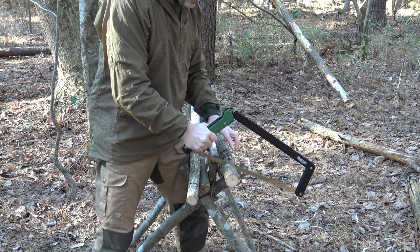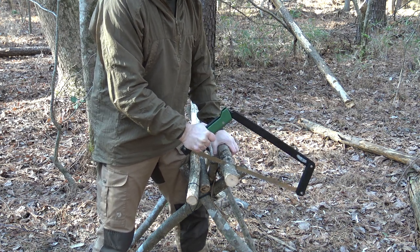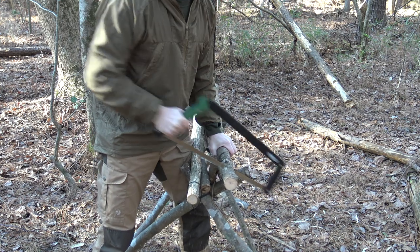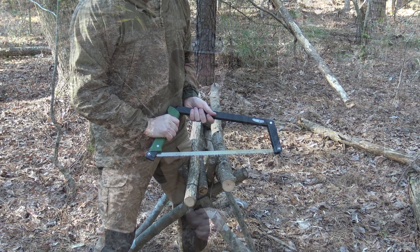Once that blade is down into the wood, there's no chance it's going to skip out, so now you can go ahead and proceed from there. It's a nice safe way to make a beginning cut. I hope you guys have enjoyed this video and found it beneficial to see a comparison and some pros and cons for these particular saws.